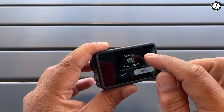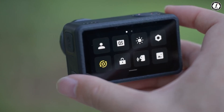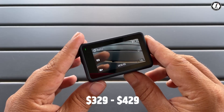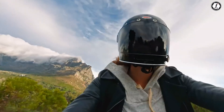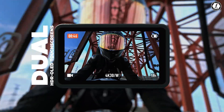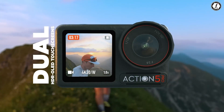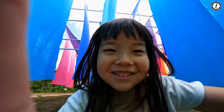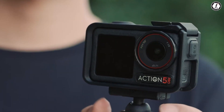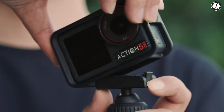Pricing will play a decisive role. Early speculation places the Osmo Action 6 between $329 and $429, which is aggressive for a camera with these capabilities. If DJI can deliver the rumored features while holding that price range, it could dramatically undercut GoPro's flagship while offering a more professional toolkit.